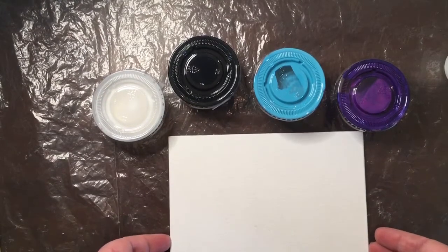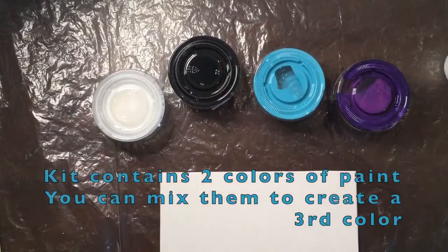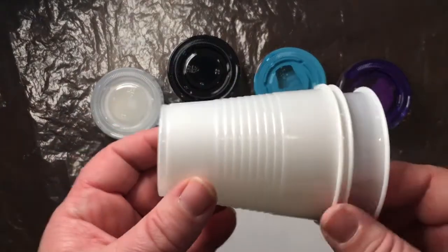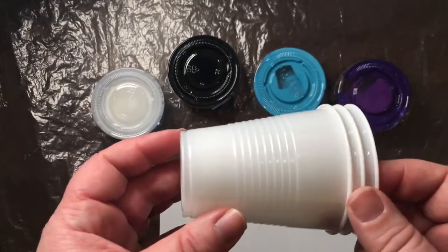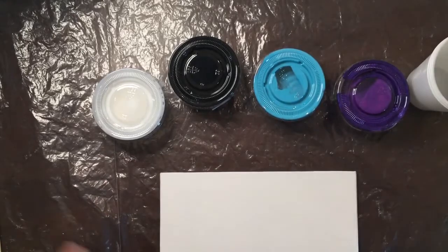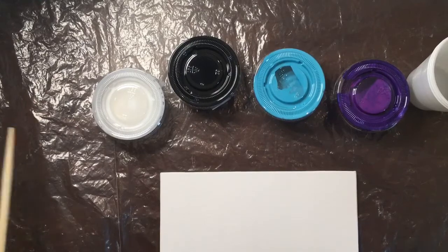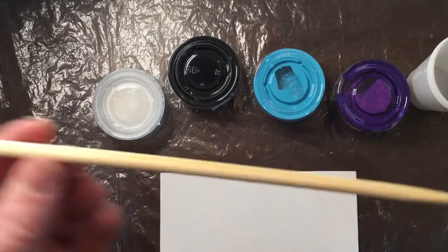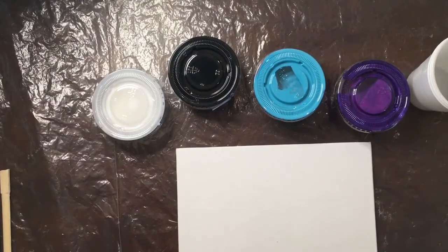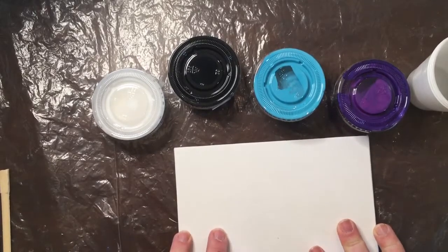The supplies you need include a blank canvas, different colors of acrylic paint, and a stabilizer — we're using Floatrol. You're going to want some small cups for mixing; you could use bathroom paper cups or these little plastic cups. You'll also want something to stir with — you could use a plastic spoon, or I'm using these little wooden skewers or chopsticks. And you're going to want a place to dry your canvas after you put the paint on it for at least 10 hours.